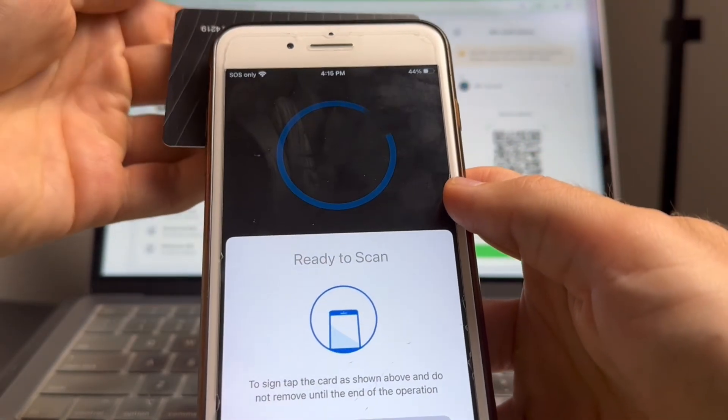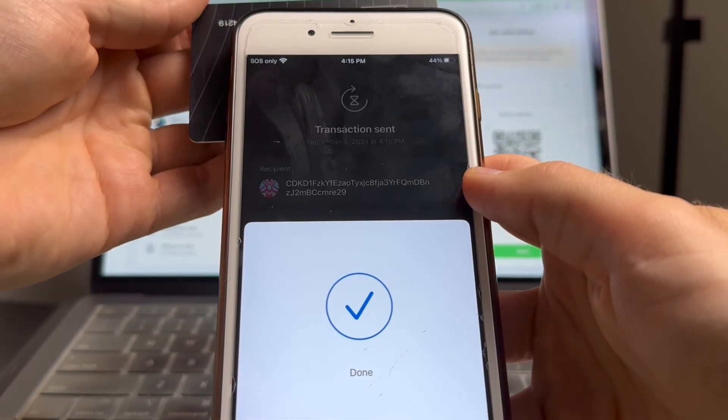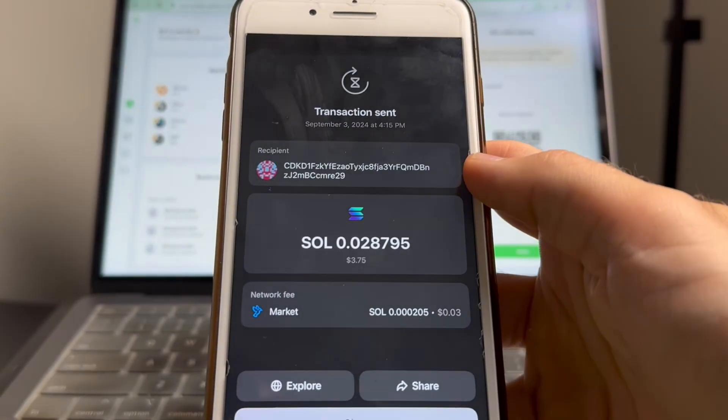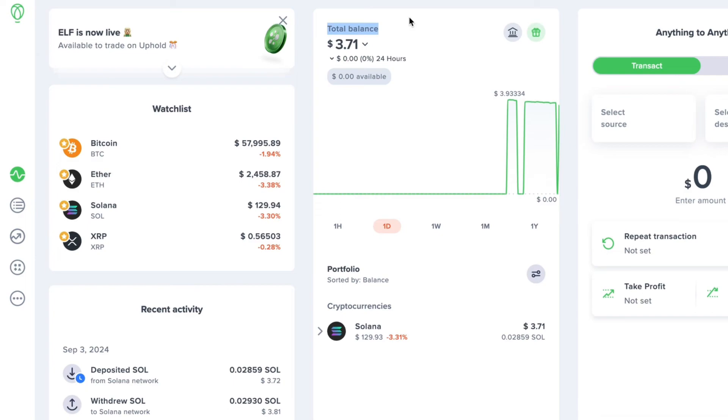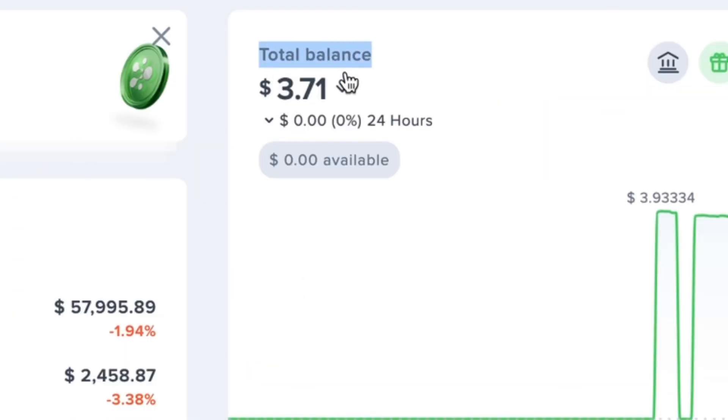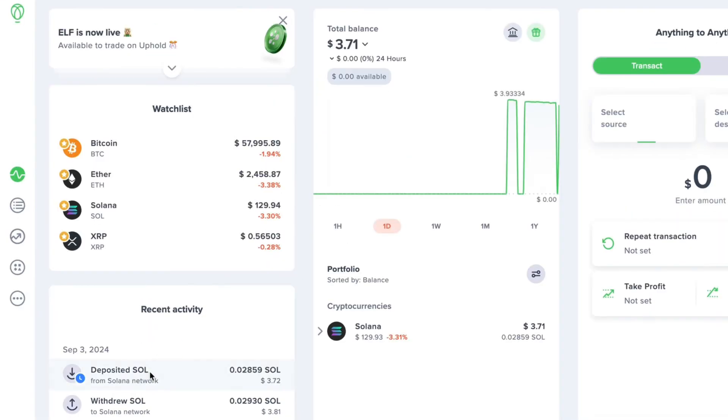It'll take a bit longer for your crypto to arrive in your Uphold account compared to transferring from Uphold to Tangent, so just be patient. Eventually the transaction will appear under the recent activity tab in your Uphold account where you can check its status. You might see that your total account balance is correct but it shows $0 available — this is normal because the transaction is still processing. Once it's complete, your account balance will update to reflect the correct amount.